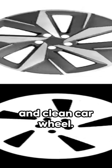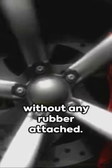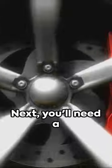First, find a sturdy and clean car wheel — preferably one without any rubber attached. Next, you'll need a metal grate that fits snugly inside the wheel. This will hold your cooking pot or pan.